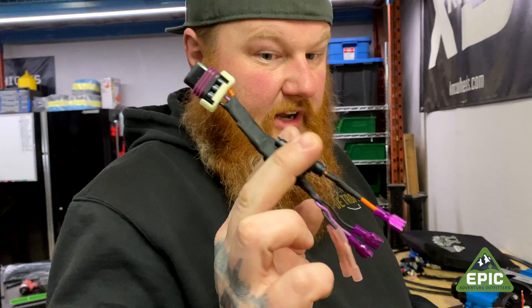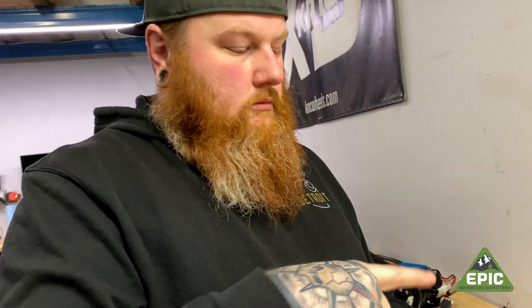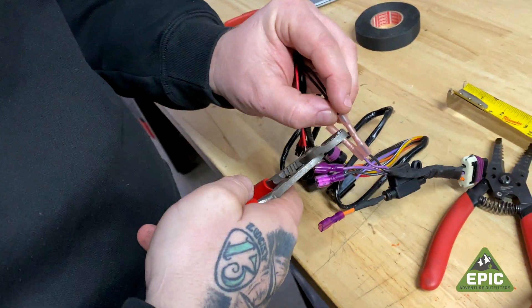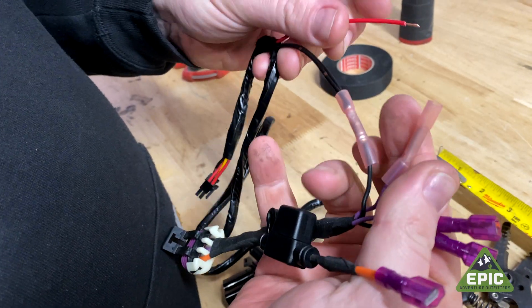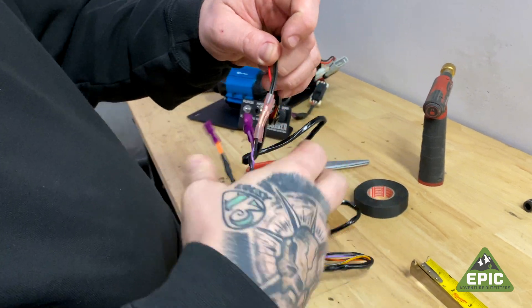Here's our new harness for this specific application — hence these two extra leads on there. The black goes to the black wires. The purple goes to the not-purple red wire. Nicely feed that in. If it doesn't go in well, you didn't twist them together very well and you need to do a better job. Now we're going to use a nice set of crimpers. Make sure they don't fall out — otherwise you've got to do it again.